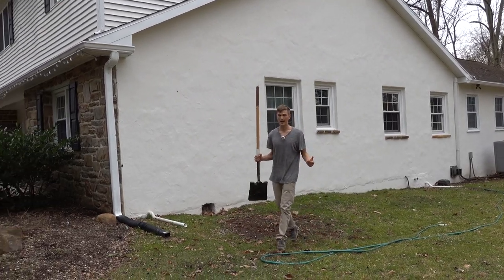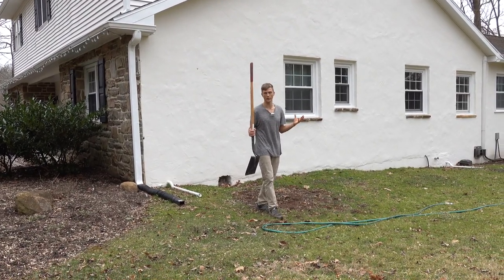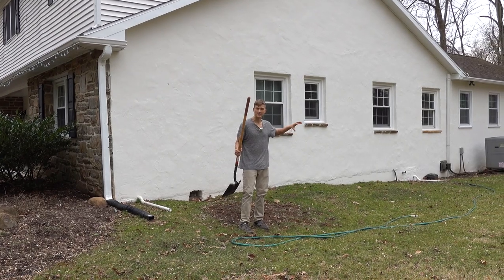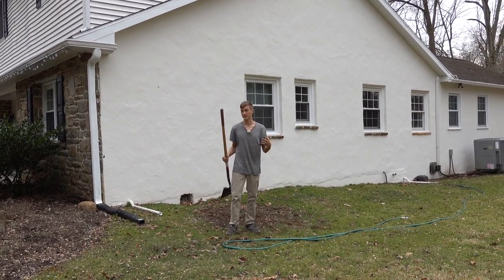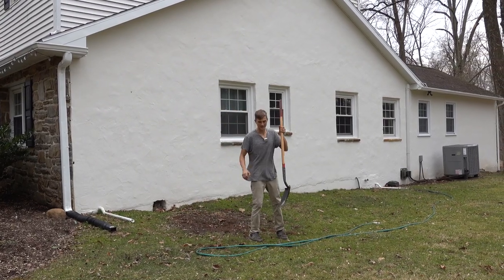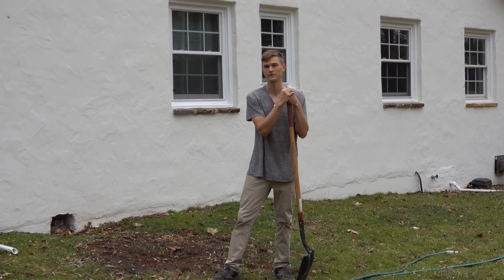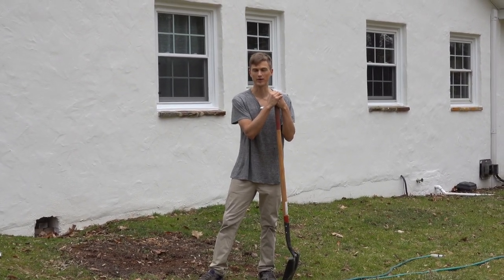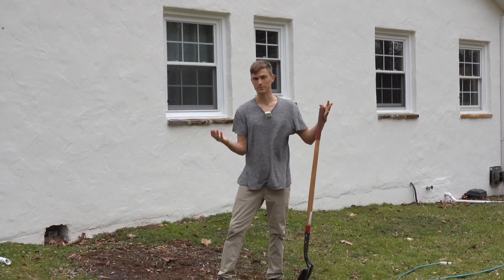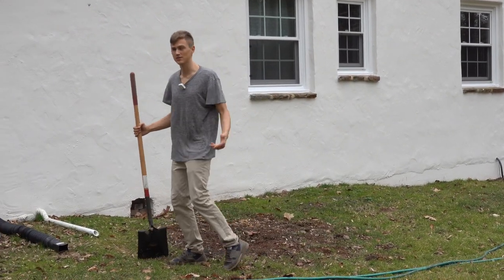I want to show you guys how to basically start this new flower bed — start a new bed or border, whatever you want to call it — by removing sod. Then I'm going to be creating what I hope to be a deer-resistant garden, because if you've been here a while, you know I have a lot of deer problems around here and I just can't bite the bullet and pay for a fence. I've been experimenting with different deer-resistant plants, but that'll come later on. For now, let's get started.